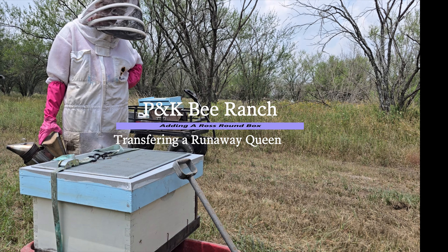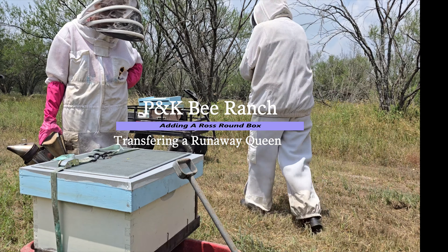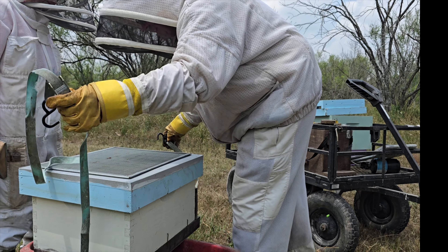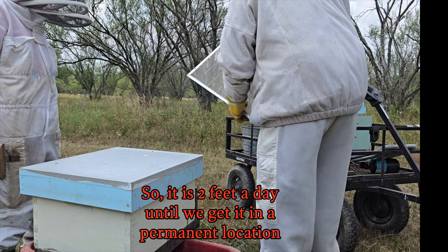I'm going to take this box on the ground, put that box, and assemble that box here, and then start moving the bees. Already got the queen excluder. Today we're going to move the bees into their new home and give them a box of Ross Rounds.